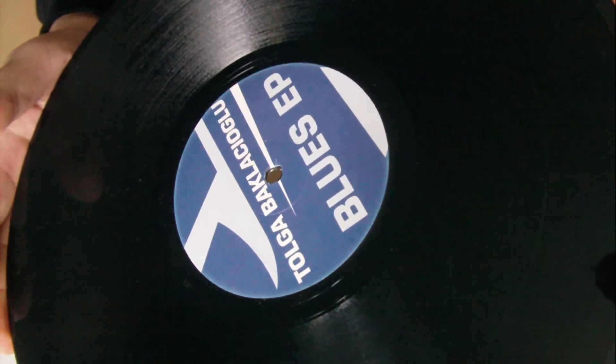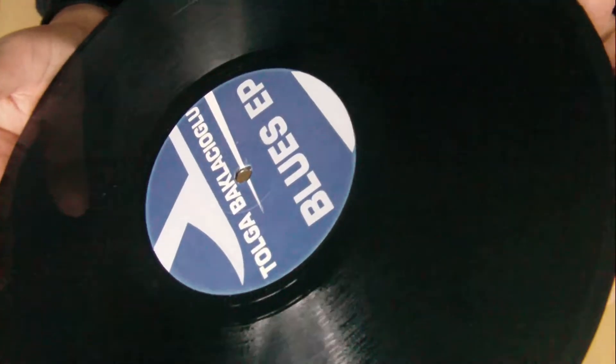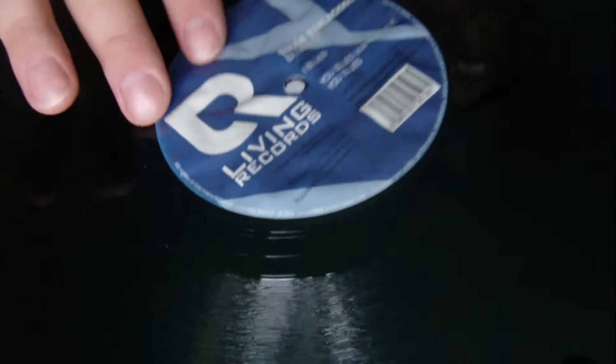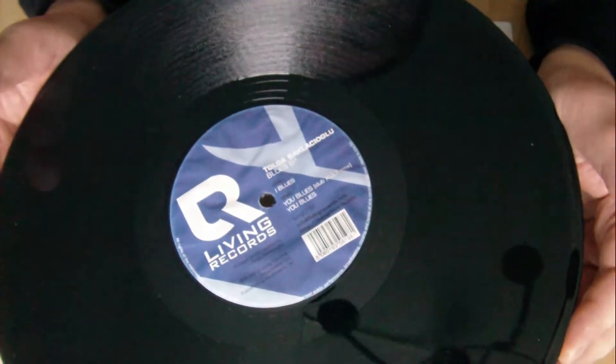All right, here's the object — a vinyl record. The label is looking good, but not here. In this case you can see it's fluffy; there's air under the label.